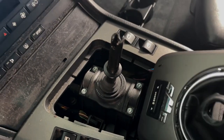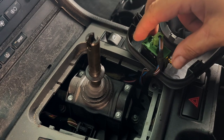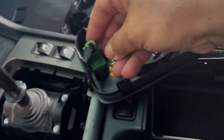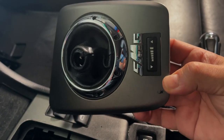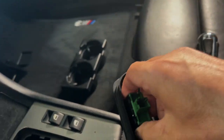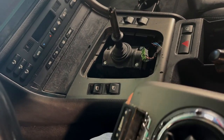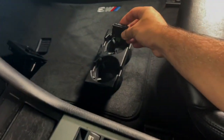Now with those two screws out, I'm going to remove this SMG trim piece. There's one connector but it's a two-step process to remove it. There's a button on the side here — you're going to squeeze and pull this out first. And then we have to take this out. There are two flanges on each side — you just squeeze them together and then push down and it's going to come out the other side like this.